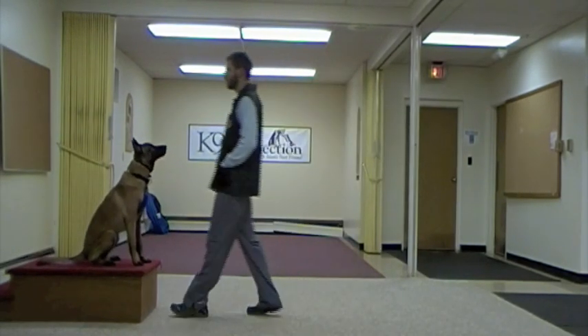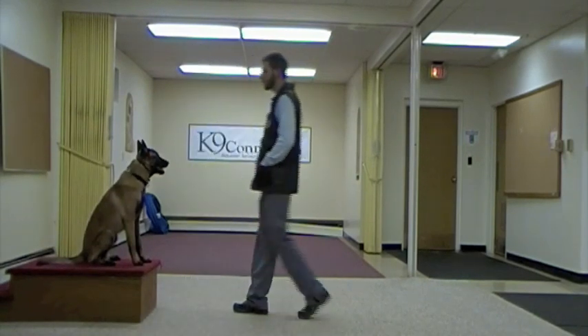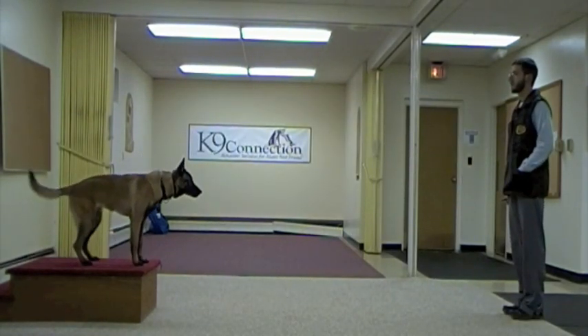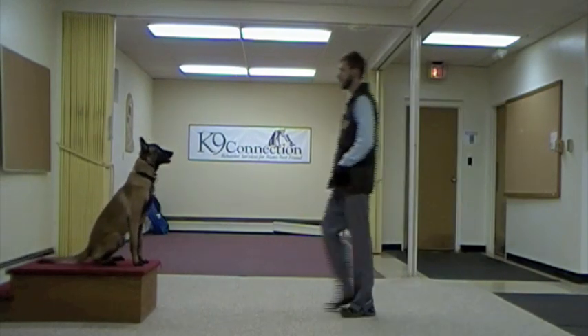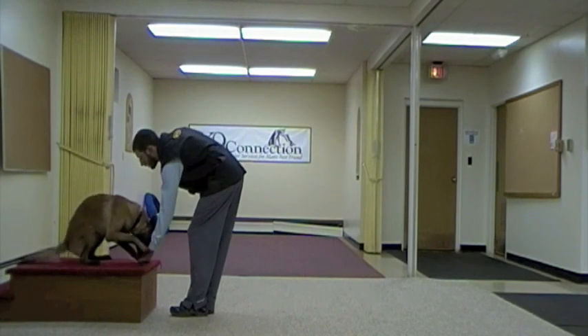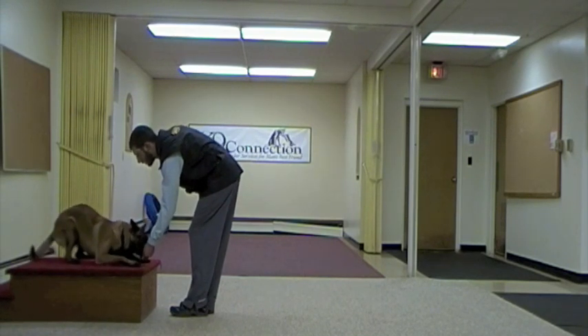Right there, I asked for a down and he decided to stand, so I return to him and start fresh again. He doesn't get rewarded until he does the correct position. Again he stands, so this time I'm going to help him a little bit and use a food lure right in front of him to remind him what he's supposed to be doing.